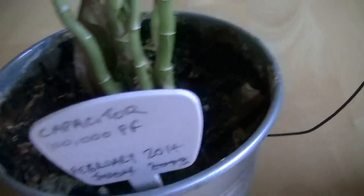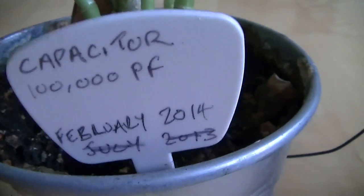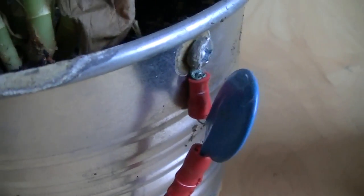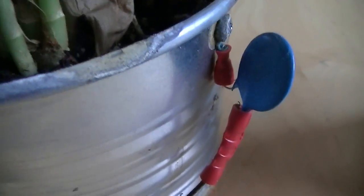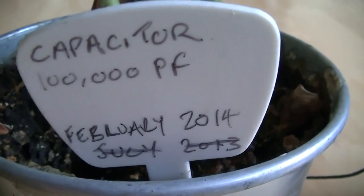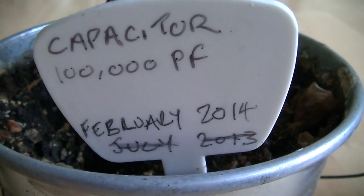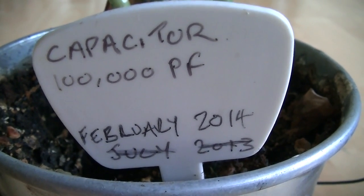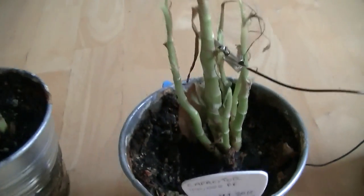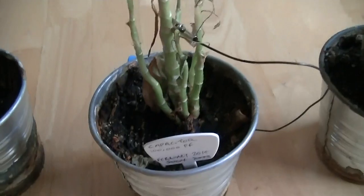This one used a capacitor. You can see the capacitor in the pot — one side going to the pot and the other side going up into the plant. Again, we have a dead plant. Like the first plant, it died in February and was replaced, so this is the second time this has happened.